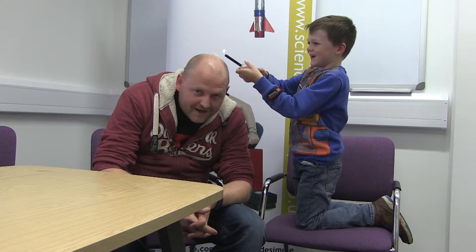Five, four, three, two, one. Oh, I'm going to do it. Ow!